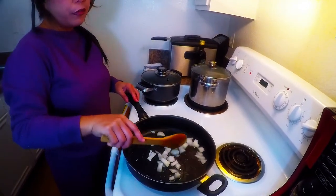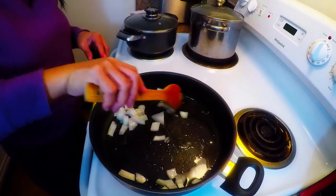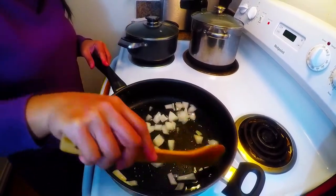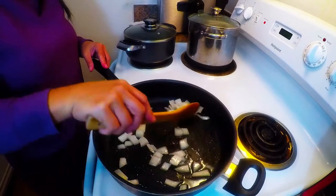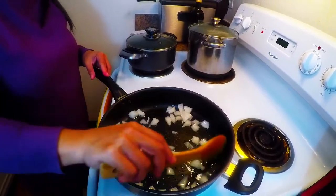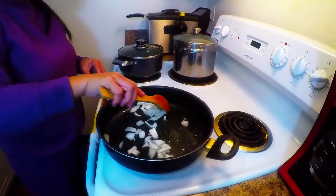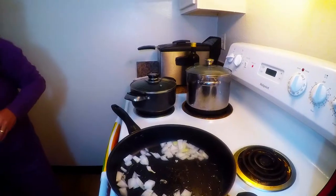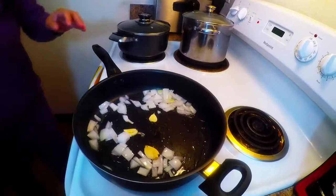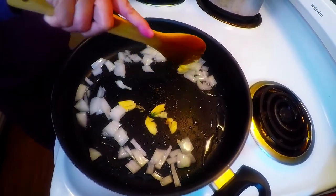We cannot overcook it — just about two minutes cooking — because it doesn't look good if it's too dark brown, so it should be slightly cooked. Lo mein is very easy cooking. We're now gonna put our garlic in. Fresh garlic is very healthy and makes it smell good.